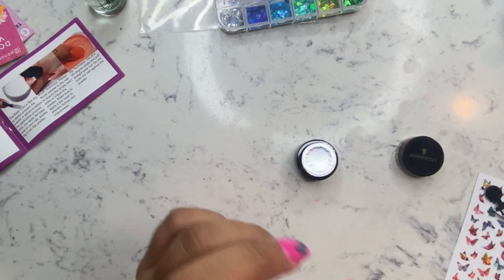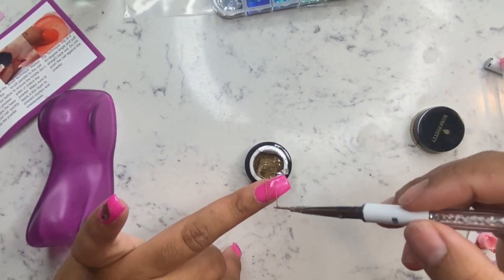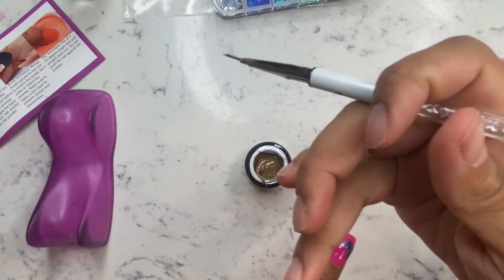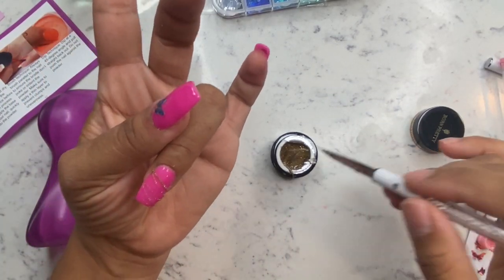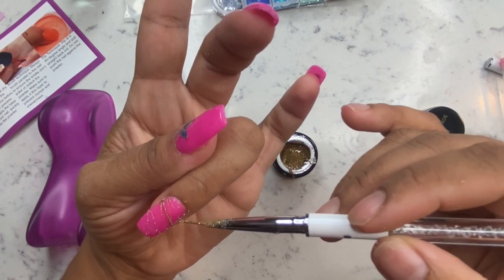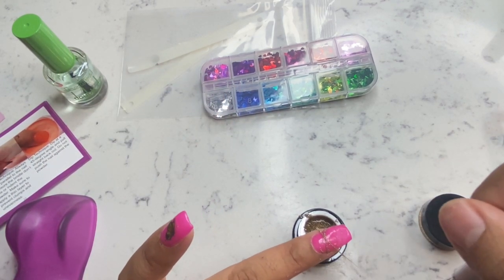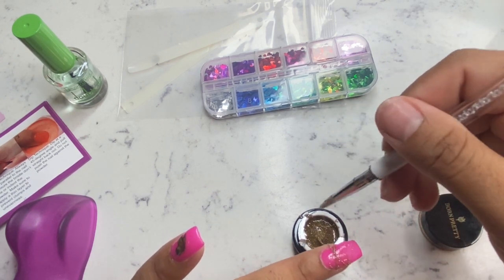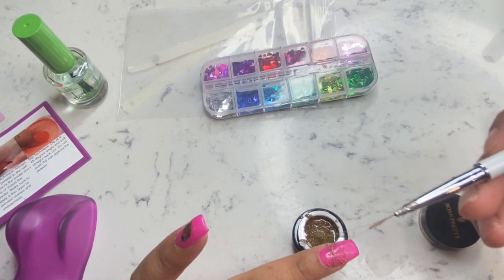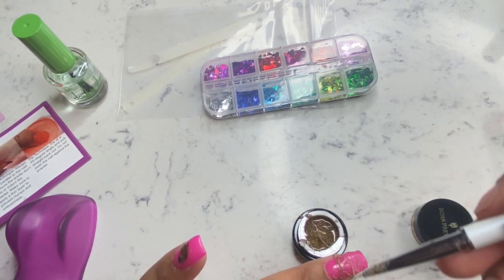I figured why not use a spider gel, because it's something you can totally do at home. I reached for my Born Pretty spider gel and I'm adding it to the nail — very easy application, you can't mess this up. I'm going for a back-and-forth design, and then when I'm done I rotate — instead of doing it from the same side, I start at the bottom and go back up to create a cross effect. Very easy, totally doable at home. I do have a discount code for Double Dip Nails and Born Pretty — both will be down below.